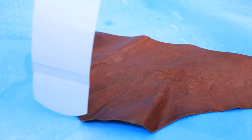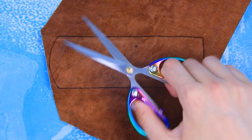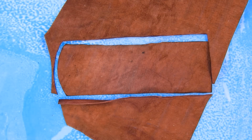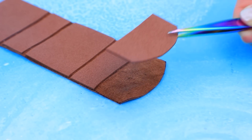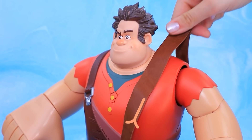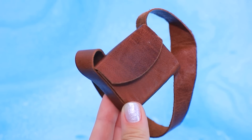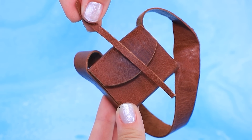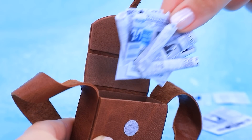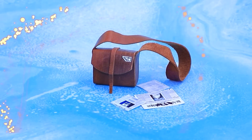Take eco-leather, outline the template, cut out the pattern. So many details! Make a frame of the bag. Ralph, buddy, we need your suspenders. Long strap. Mail logo. The postman's bag is full of mail.